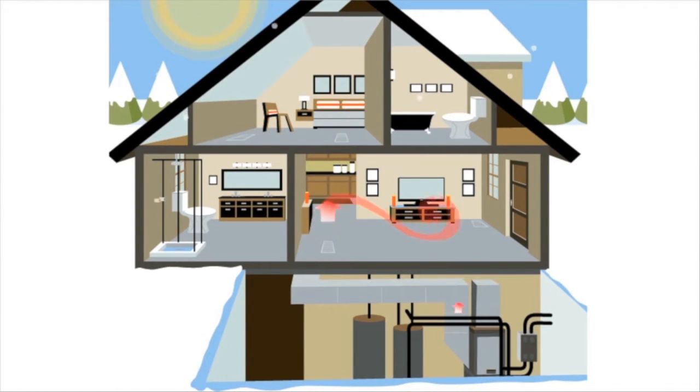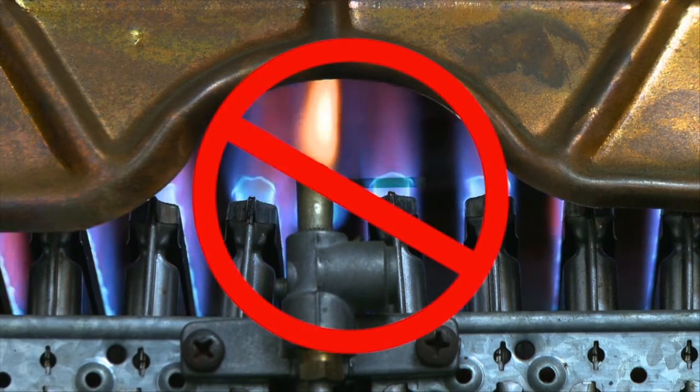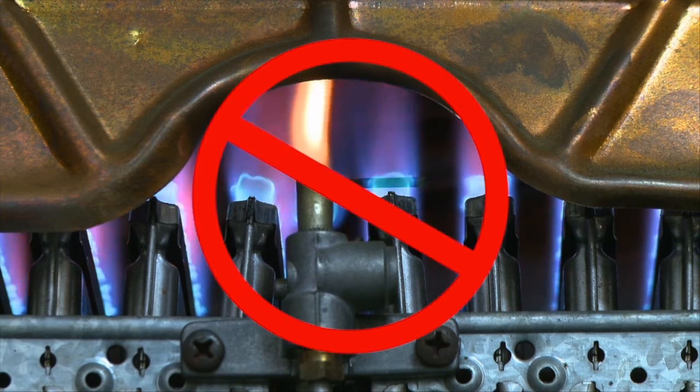Since a geothermal system uses an earth loop to provide your home with heat in the winter, there is no need to burn any fossil fuel for heating. No flame, no carbon monoxide, and environmentally friendly.